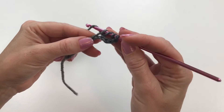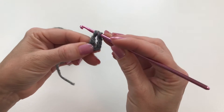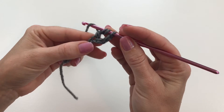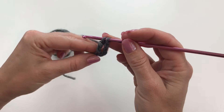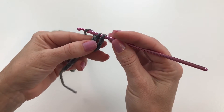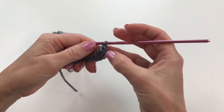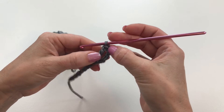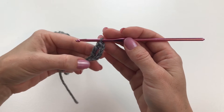Now we're going to yarn over and draw through two of the loops on your hook, yarn over and draw through two of the loops on your hook, yarn over one more time and draw through the last two loops. And that is your triple crochet. The first four chains that we skipped actually count as your first triple crochet.